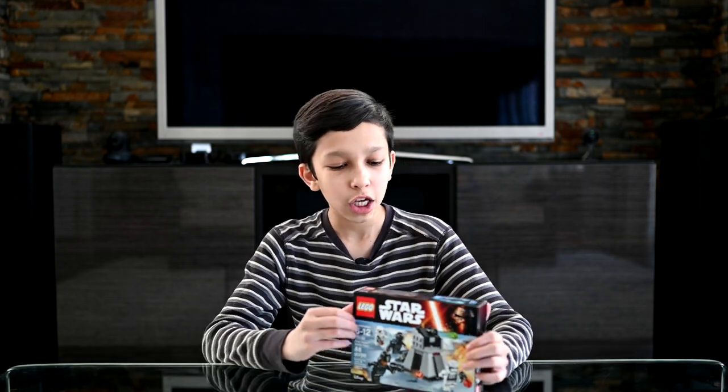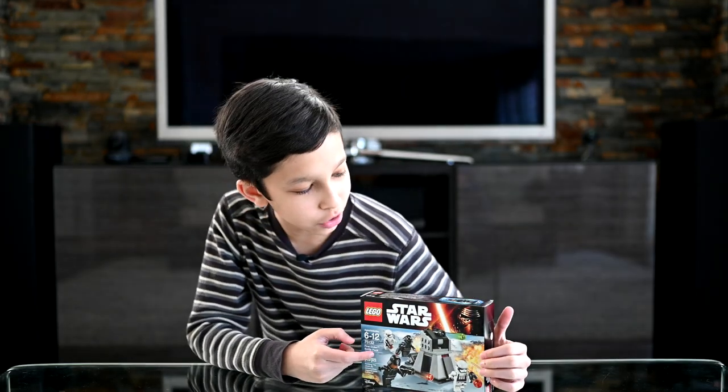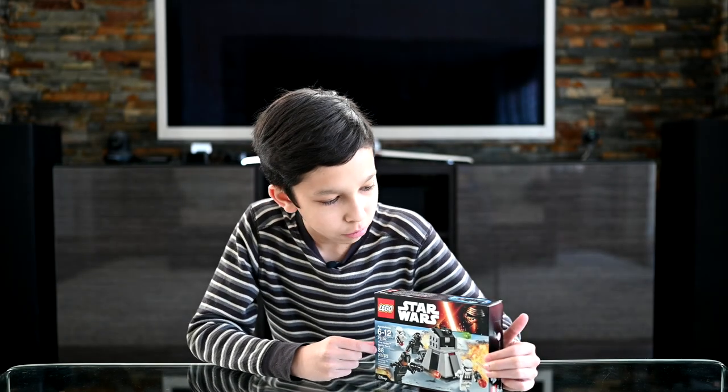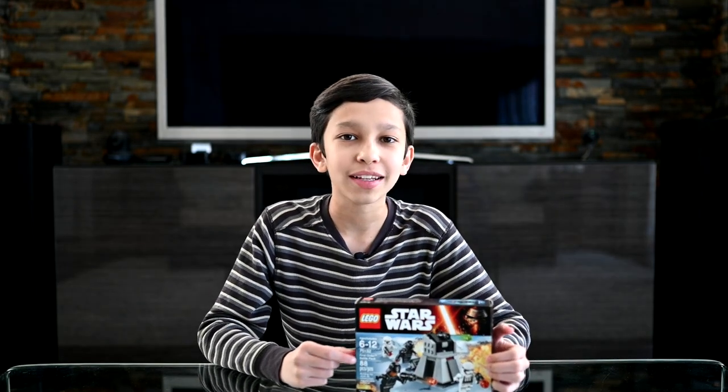Hey guys, I'm Omar and in this video I will be building set 75132, which is the First Order Battle Pack. It has 88 pieces and it's for ages 6 to 12. It comes with two First Order stormtroopers, one First Order crew member, and one First Order technician. Let's get this box open and get building.